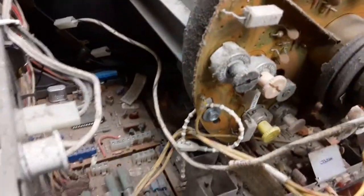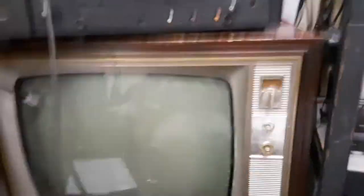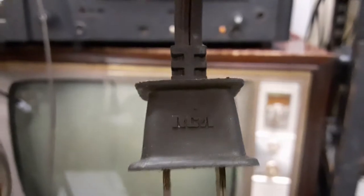I don't believe this set's ever been serviced. I don't really want to mess anything up by trying to clean it, and the dust doesn't really cause any issues. The chassis number is CTC 91. You can pause to view that. I love the attention to detail — you can see the plug actually has the RCA logo on it.